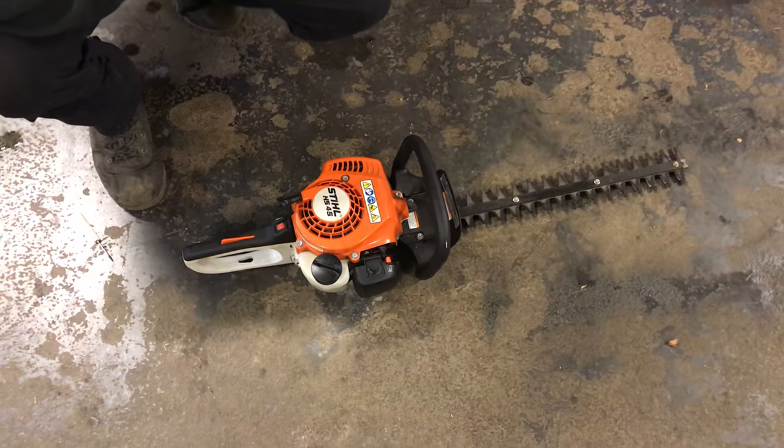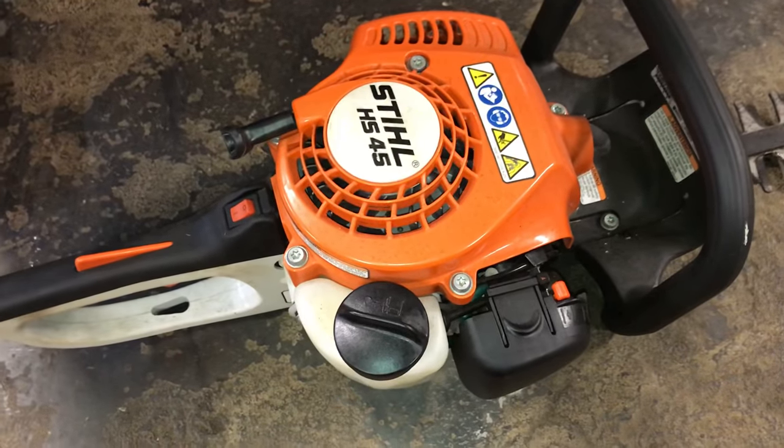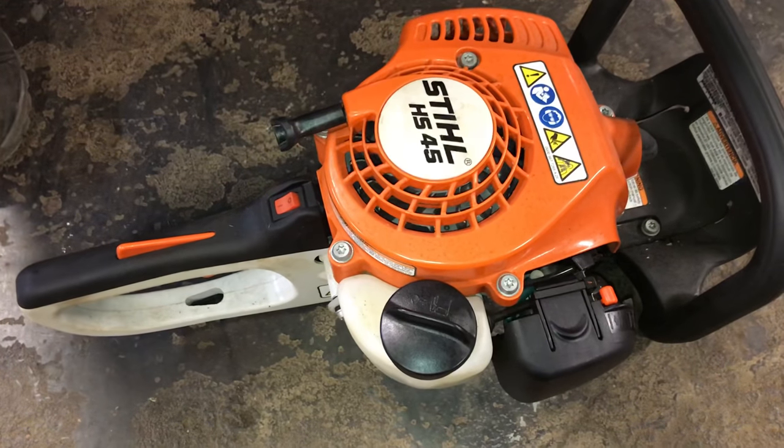One of my customers had it and he couldn't get it started last year. This thing sat all winter long. I went over to his house the other day to pick it up and I actually got it to fire up right away.